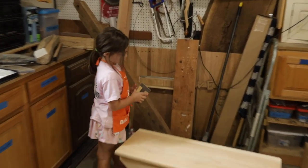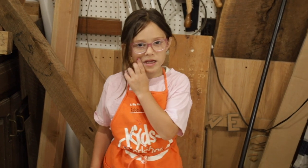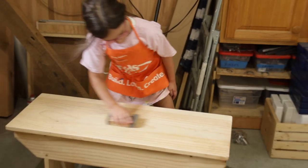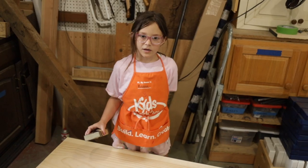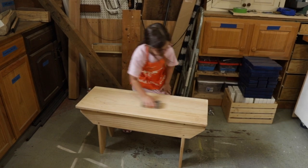What you working on, Emmy? Working on a bench. I'm sanding it right now so I can paint it, trying to get as much gunk off that as I can. Why do you go with the grain of the wood? Because I'll scratch the grain. Yeah, look at you. She's a bit of a chip off the old block, if I must say so myself.